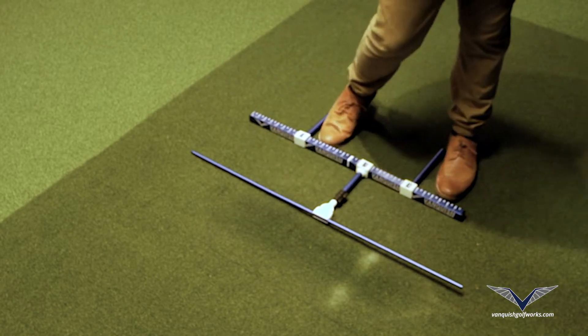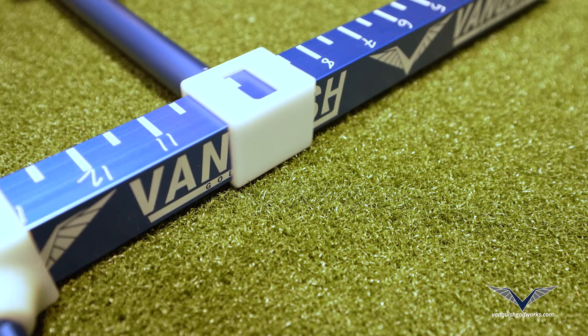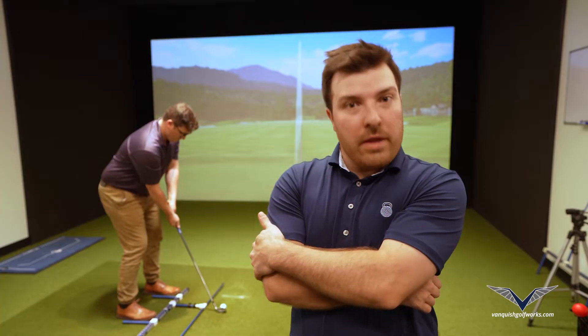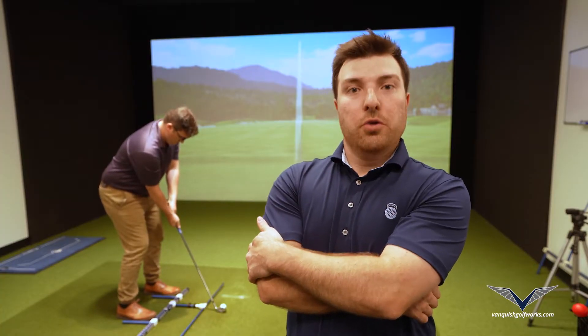And most importantly, it includes a number of references that will allow you to replicate your practice pattern the exact same way every single time. With A-Line, you'll know where you are so you'll know where it's going.